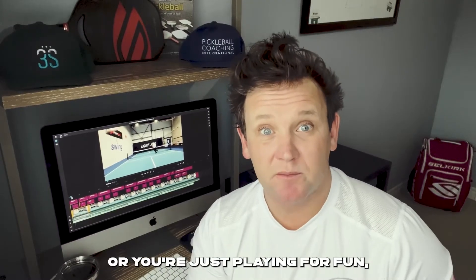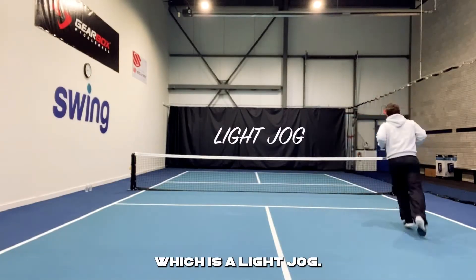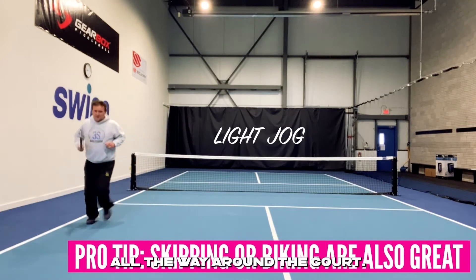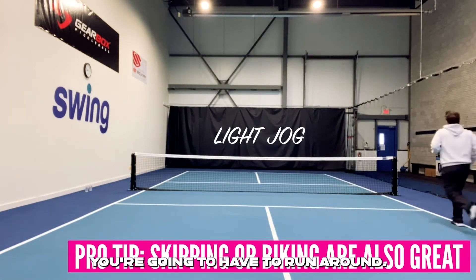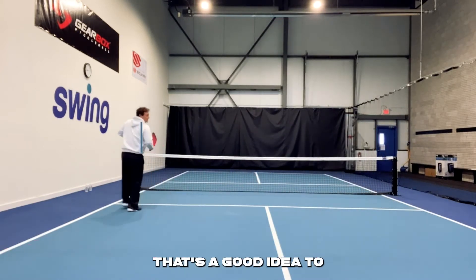Whether you're playing in a tournament or you're just playing for fun, I bet you want to play well. So come on out on the court, let's warm up. I like to start my warm up with just a light jog, and if I've got a pickleball court to use, I'll use that. I'll even go all the way around the court if my opponents aren't out there yet, just to loosen up a little bit. If you want to hit the exercise bike or the skipping rope, that's a good idea too.